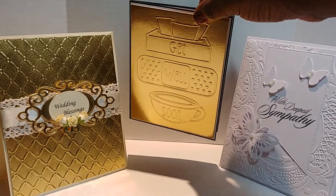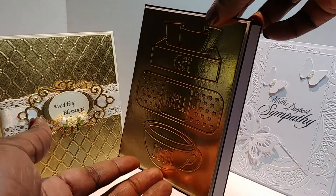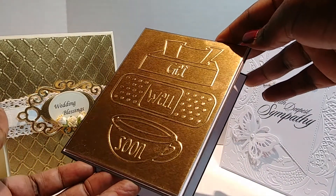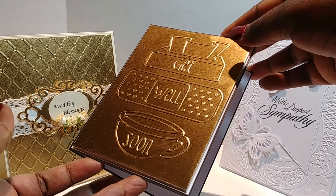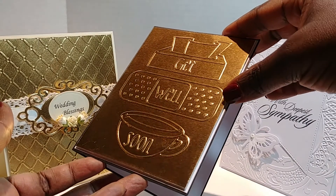This card here is for our dear friend Audrey, here on the YouTube community. Hey Audrey, hey sis! This says 'Get Well Soon.' I have it turned a bit to avoid the glare. I love the embossed detail — there's a tissue box, a band-aid, and a cup of soup.